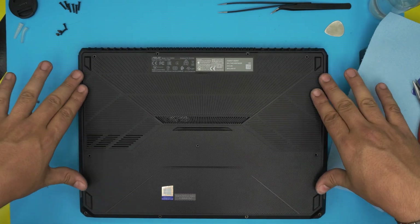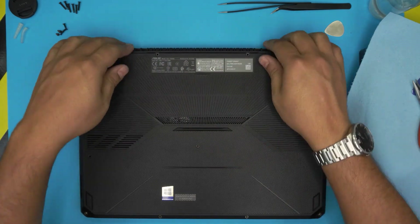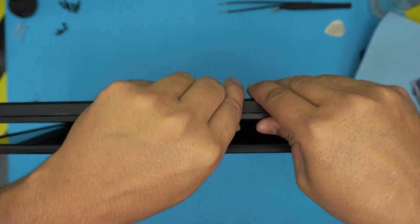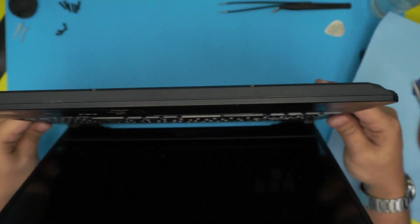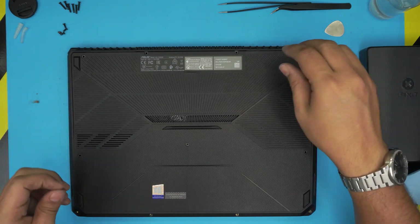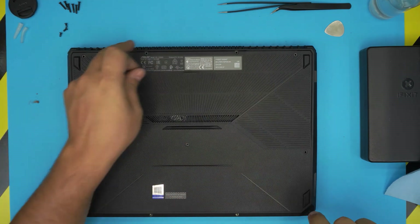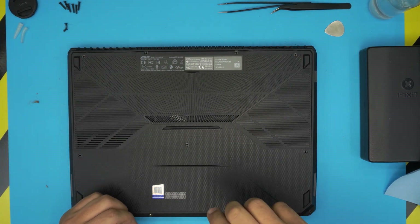Push the cover down firmly and listen for the clicking sounds. Press the back side all the way in, then pinch the top and bottom covers together at the front — you'll hear extra clicks. Pinch them hard all the way around until everything is seated. Finally, put in all the bottom screws — remember the short screws go at the front end and the middle, and the long screws go on the sides and back row.